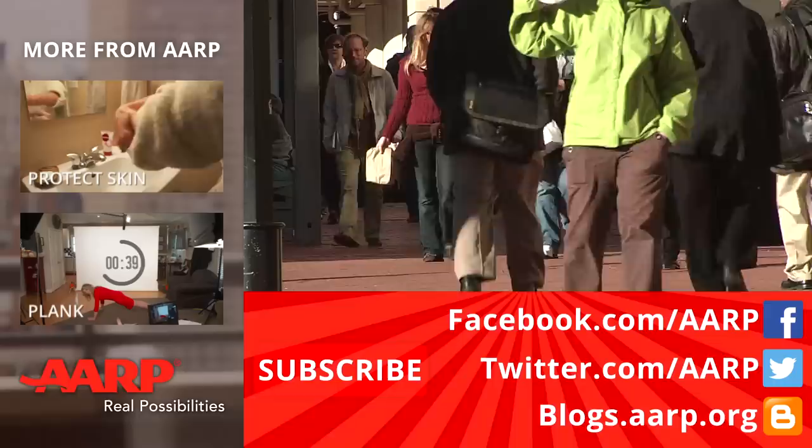Leave your comments below and connect with me on Facebook, Twitter, and my blog on AARP.org.